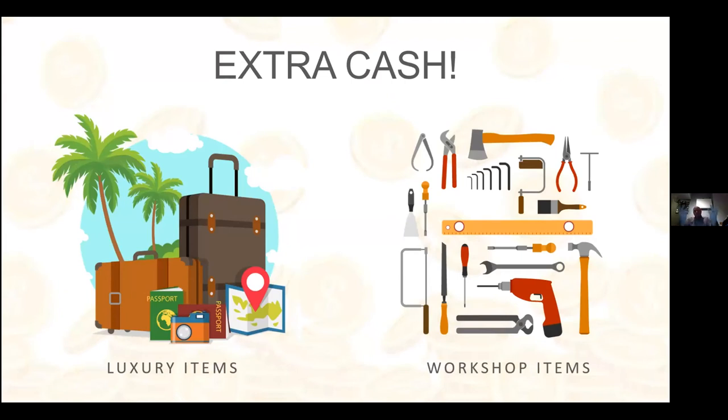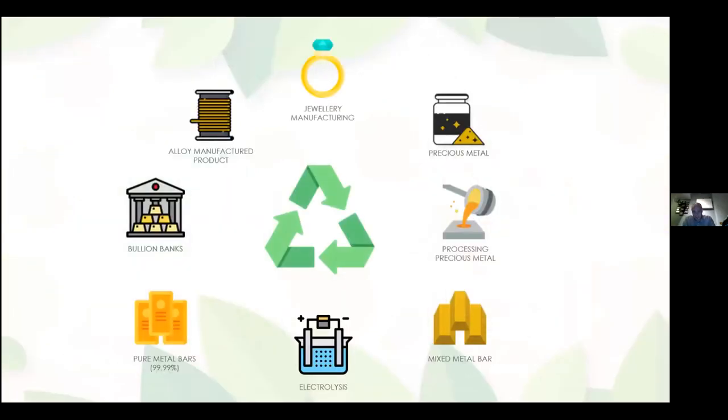Overall it's about getting a bit of extra cash — to buy more materials, go on holiday, whatever you want. We process it and pay you for it. It doesn't go to waste. The dust gets processed into a bar, tested, and then eventually sent for end refining where all the metals get separated and put back into the supply chain — alloyed back out into products. It's a full circular recycling process.